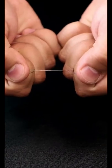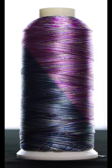It's a great thread to use on items that you plan to wash often, also comes in a variety of colors, and since it's colorfast, the colors won't bleed when the item is washed.